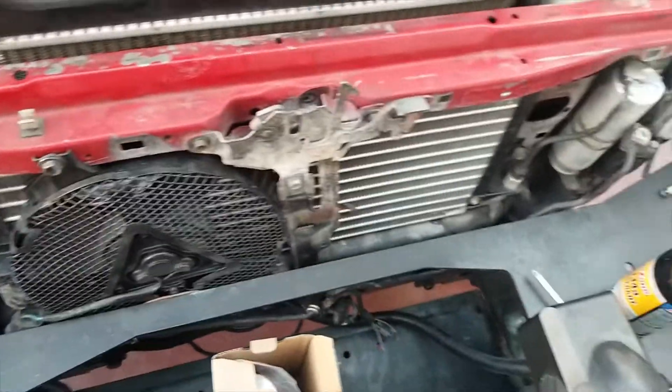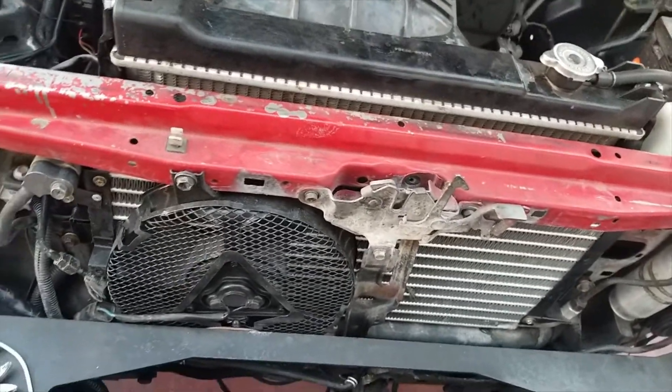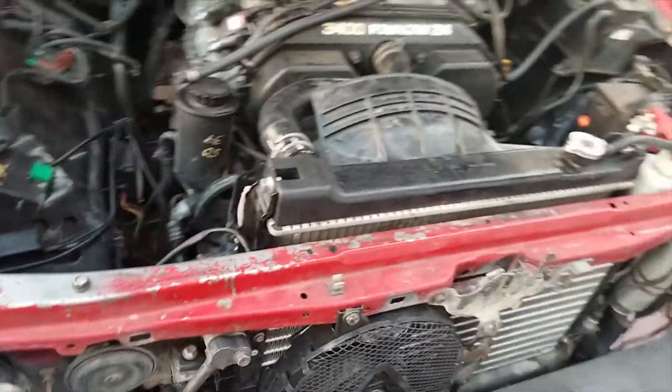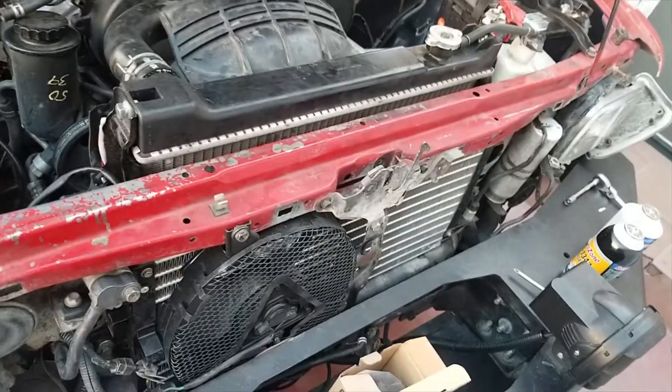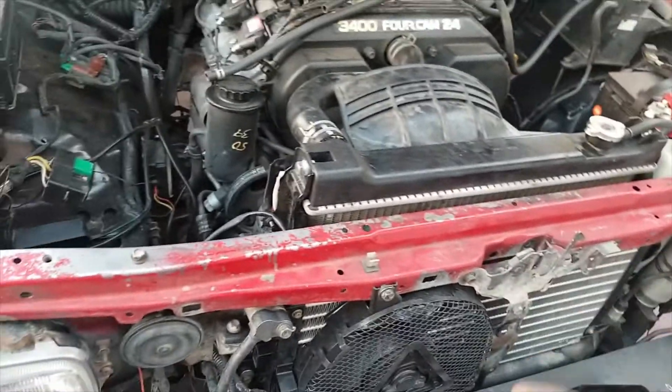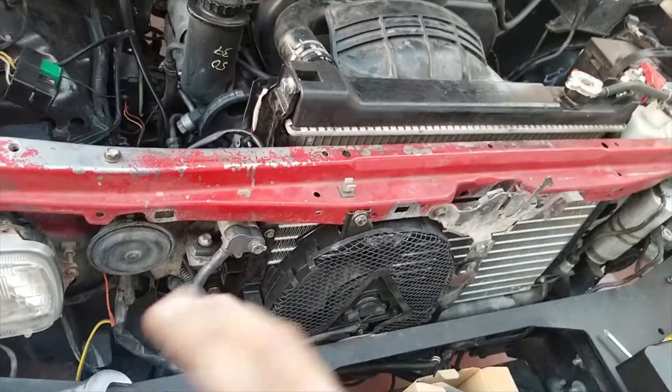Right now the AC cools okay — not great, but okay. I want to convert it fully to R134A and get the whole system done right.